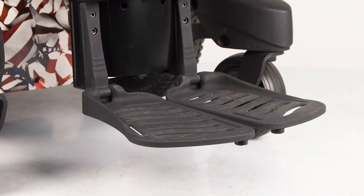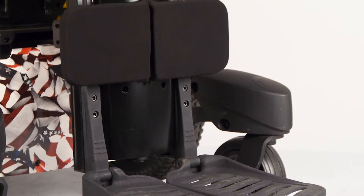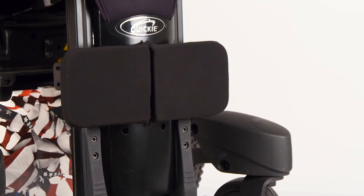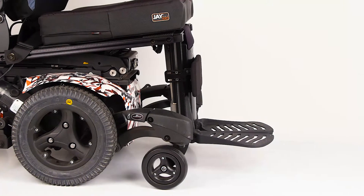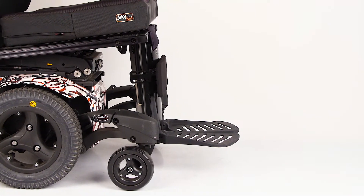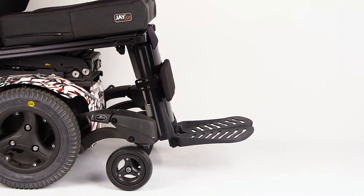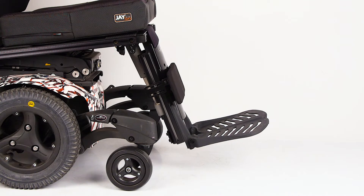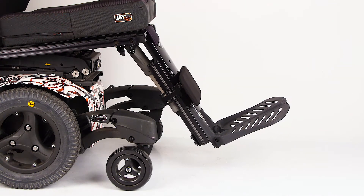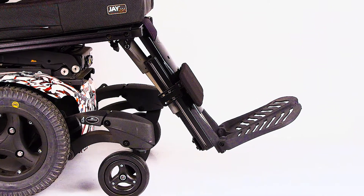Welcome to the Enhanced Quickie Power Center Mount Legrest. Today we'll be examining the benefits of this new Center Mount Power Legrest system. In broad terms, the Quickie Power Center Mount Legrest is like most Power Center Mount Legrests — it elevates with articulation and supports a wide variety of user needs. But there are a few important features that distinguish the Quickie Power Center Mount Legrest.